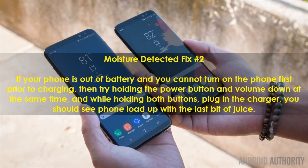Moisture Detected Fix Number 2. If your phone is out of battery and you cannot turn on the phone first prior to charging, then try holding the power button and volume down at the same time, and while holding both buttons, plug in the charger — you should see it load up with the last bit of juice.